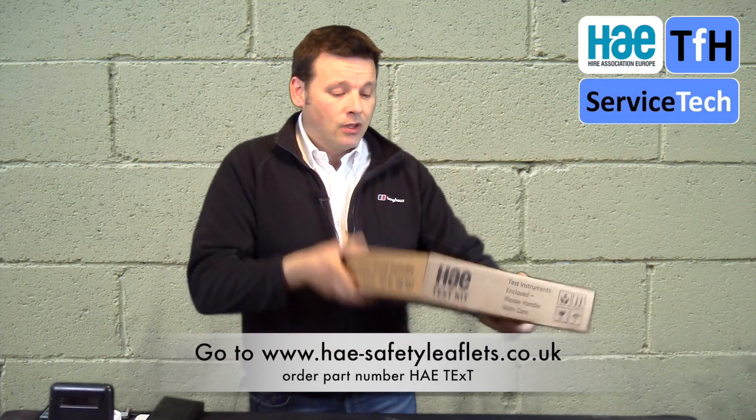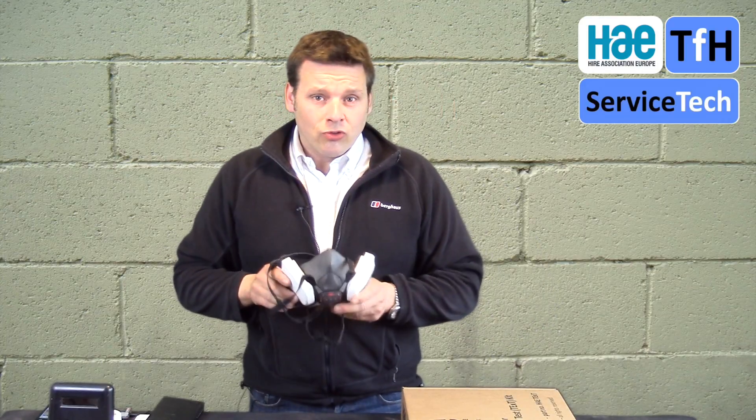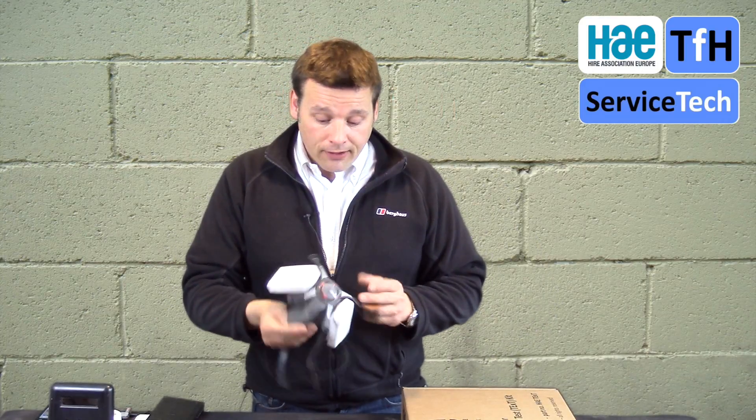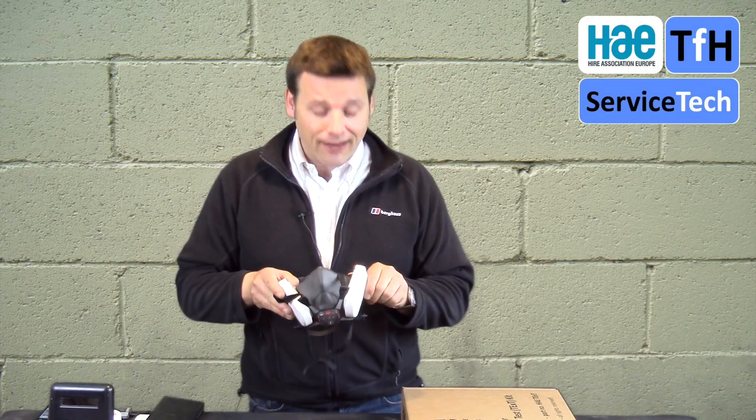There's a link at the bottom of the page and its part number is HAE Text. When it comes to respirators, I'd choose to use one that's going to last and that fits. This is a JSP Force 8 with self-check filters, so you can get face-fit tested and every day you can check it still fits, which is fantastic.